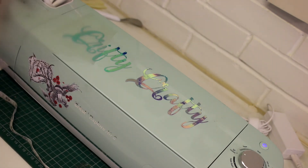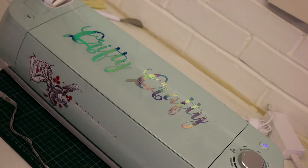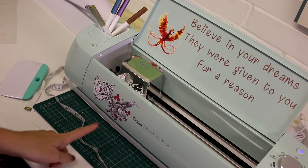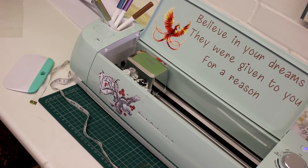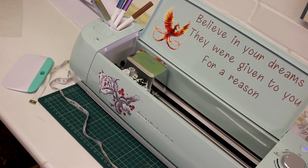Then we're just going to take a corner and very very gently start peeling, and I always give it a bit of a rocking motion — I don't know why, I just find that works for me. We're just very slowly bringing it back. So there we go, we've now redecorated the machine! We've got our holographic vinyl on the top, and we've got both of those we've done, plus our writing as well.